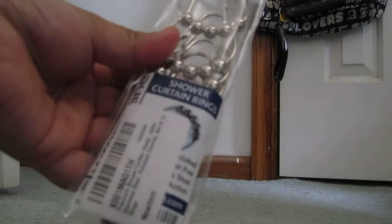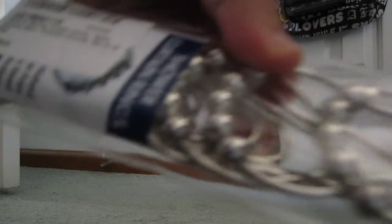These shower curtain rings — premium shower curtain hooks, 100% stainless steel, polished chrome, and a set of 12 rings.